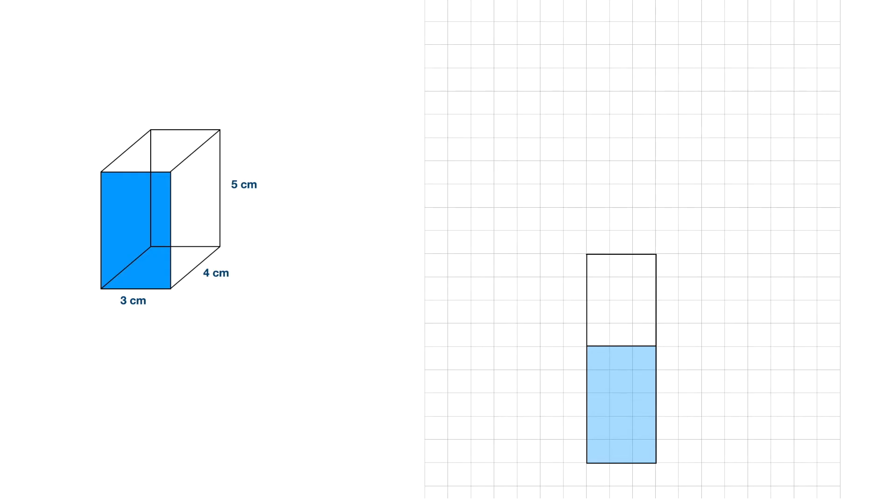Once I have those two faces, I just need to repeat them. So let's repeat that front face — that will be the back face — and then on top of that, we will have the bottom.